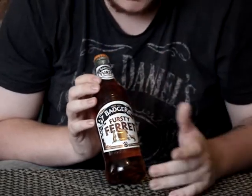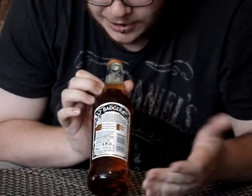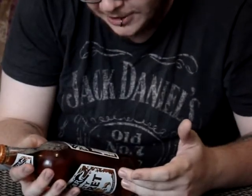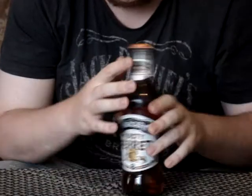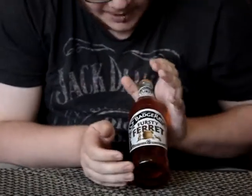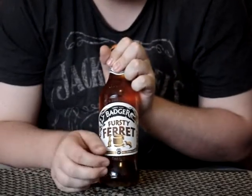Badger Brewery do some good products. On the back of the bottle, we've got all the information, how many units, and it actually gives us tasting notes — what it looks like, what it smells like, and what it tastes like. I'm not going to read theirs; I'll give you my own. It's a nice looking bottle.